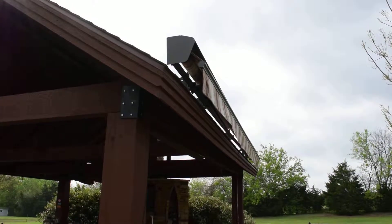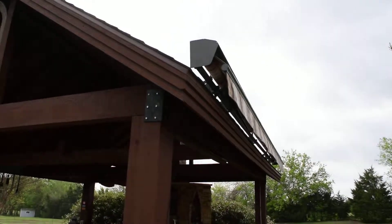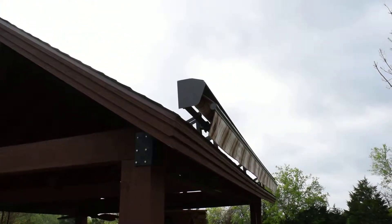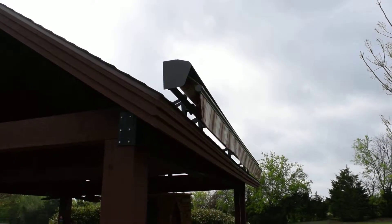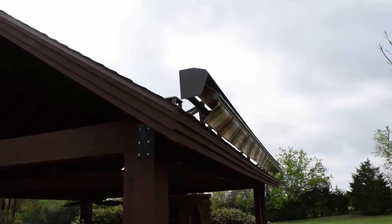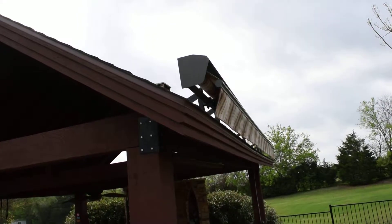Hello, this is Mark from Cortina Shading Systems. I'm shooting this quick video to show you a close-up of this awning. This is a Sonic Air awning. It has a hood, Sunbrella fabric, and it's completely motorized. The type of installation is a roof-mounted installation. You can see the brackets right there mounted on the roof.